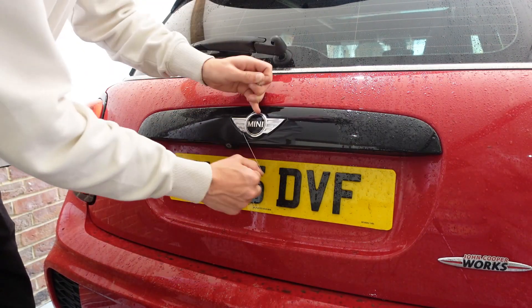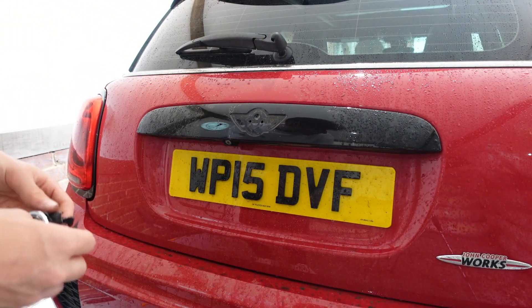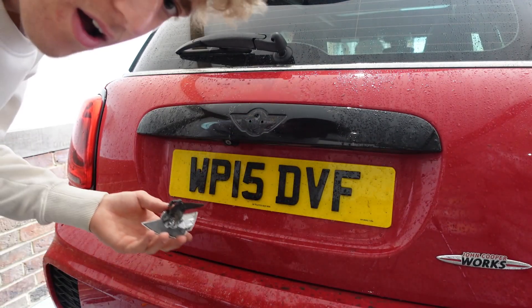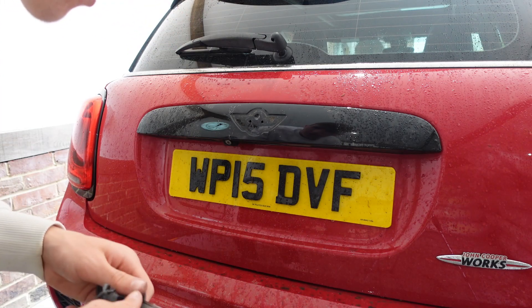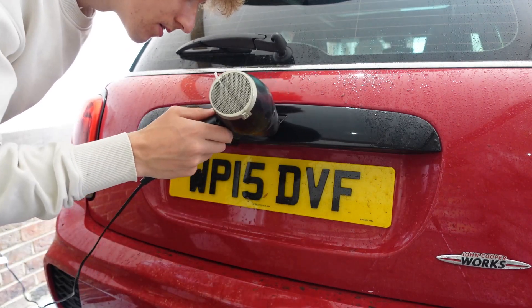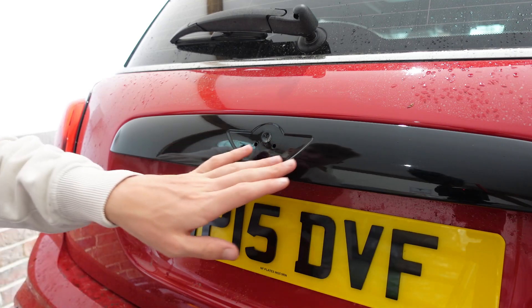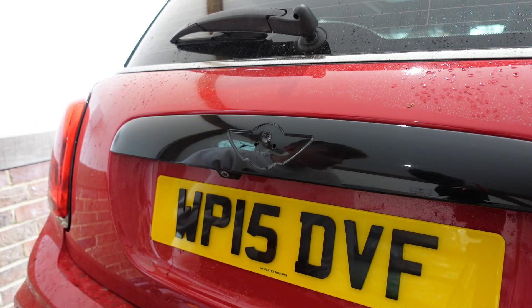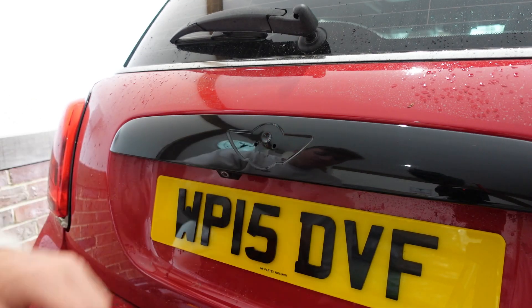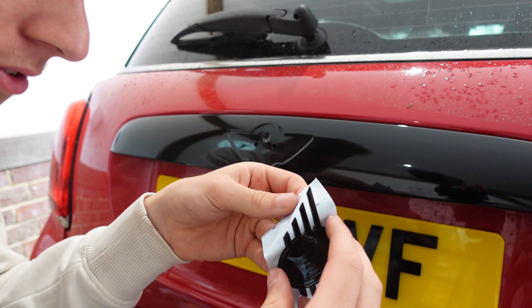Just put it in behind and go behind like this. That is the mini badge off - the old one. As you can see, there are two pins inside which go in the holes, so lining it up isn't an issue. It's just the glue residue we need to get off. I've managed to get off about 99% of it using a little cloth and the hair dryer to make the glue softer.